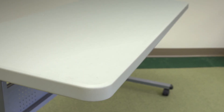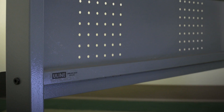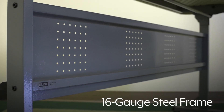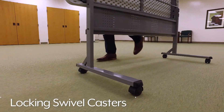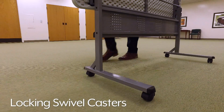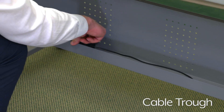Economy Training Tables feature a durable blow-molded plastic top that's easy to clean and a powder-coated 16 gauge steel frame. The lightweight design has locking swivel casters to keep tables in place. They also have two grommet holes and a cable trough for orderly cable management.